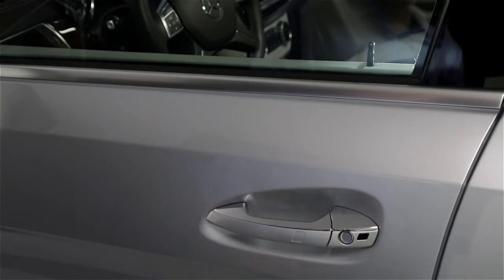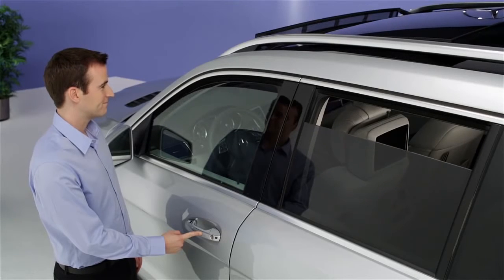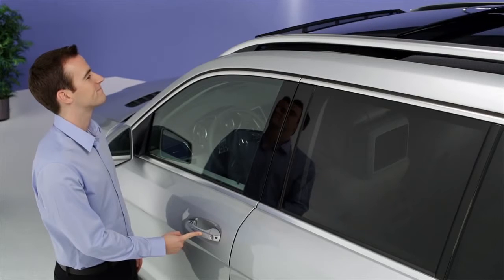To lock the doors, touch the sensor on the handle. If you need to close the windows and sunroof from the outside, keep your finger on the sensor until they finish closing.